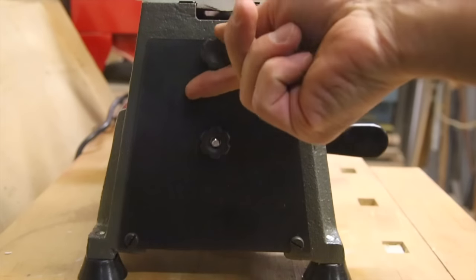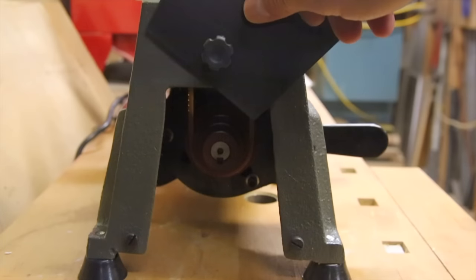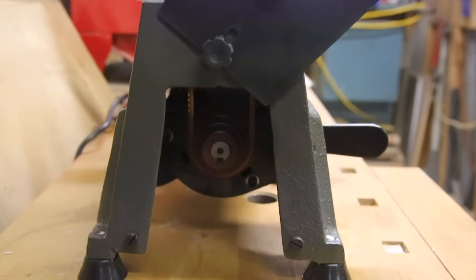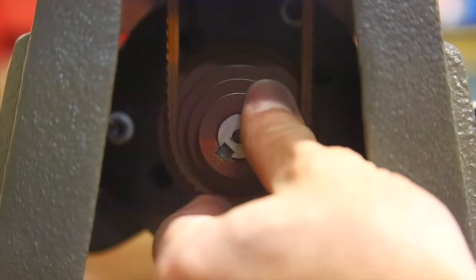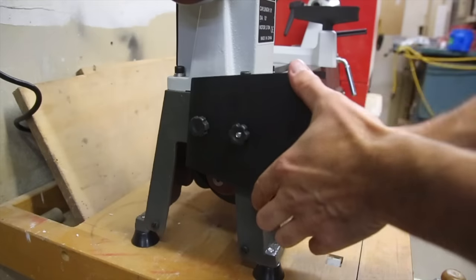This is a fixed speed motor with 5 different pulley ratios between 760 and 3200 RPMs. Access to the lower pulley is done by swinging a very cheap feeling plastic door out of the way, which thankfully doesn't have to do much more than keep hands or tools from accidentally getting tangled in the belt.